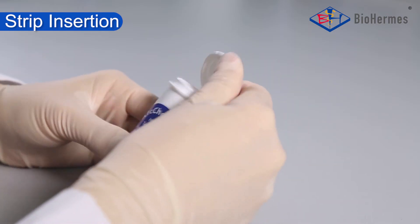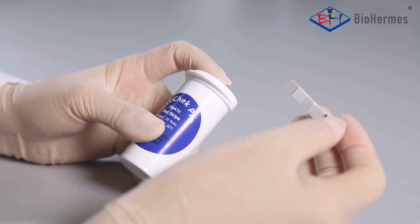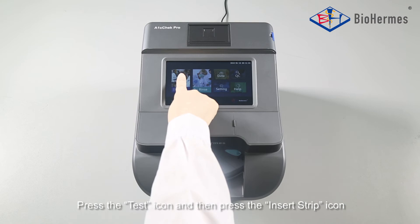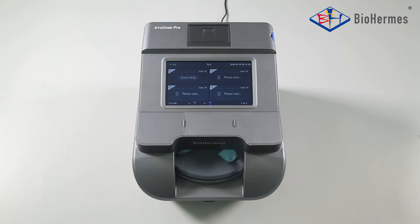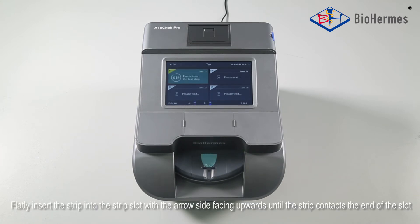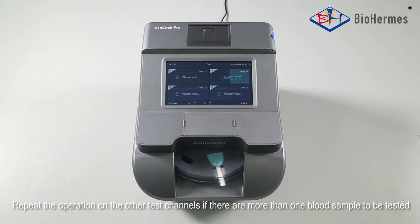Strip Insertion: Take out a test strip and close the vial immediately. Press the test icon and then press the insert strip icon. Flatly insert the strip into the strip slot with the arrow side facing upwards until the strip contacts the end of the slot. Repeat the operation on the other test channels if there are more than one blood sample to be tested.